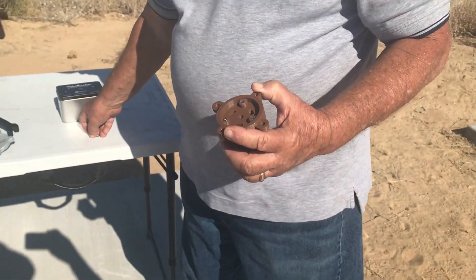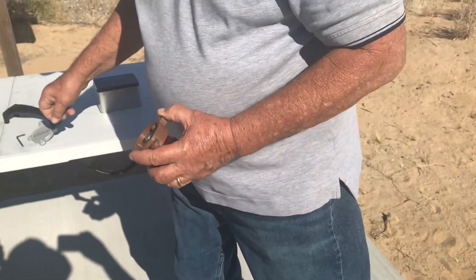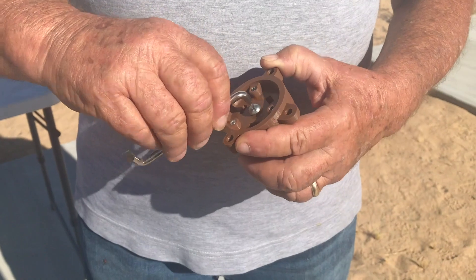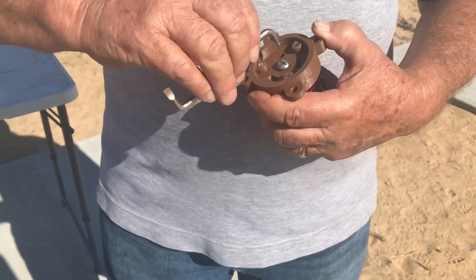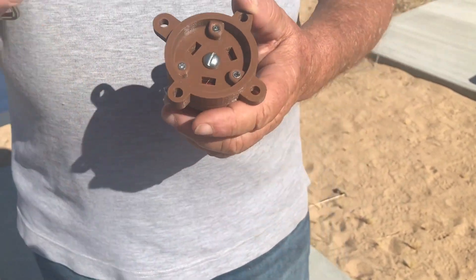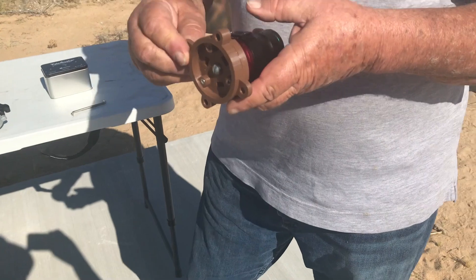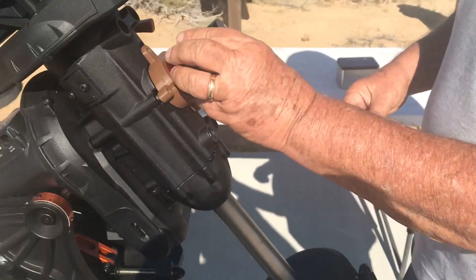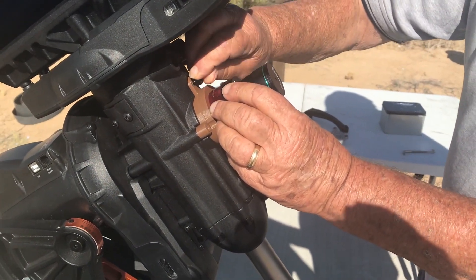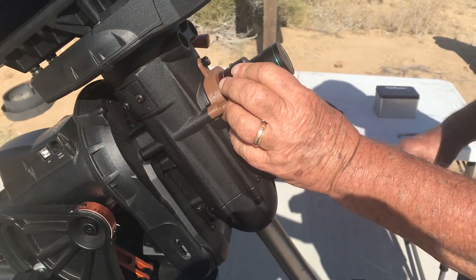I use a screw to hold the Pole Master in place. This was 3D printed so it will only go one way on the Celestron mount. And I reused the screws that I took out from the nameplate to hold the Pole Master and its new adapter in place.